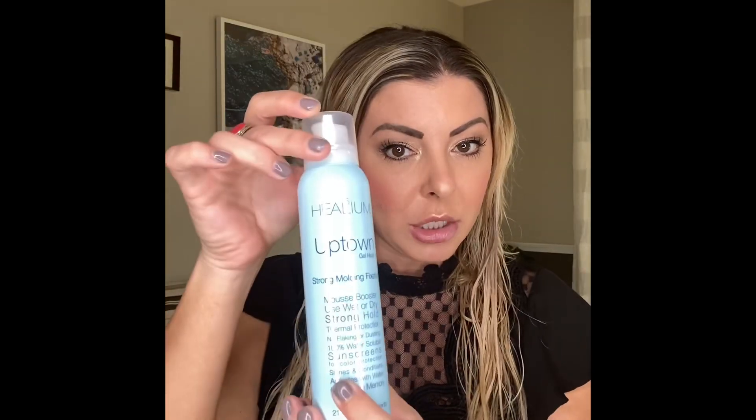Now we go in for the blow dry. I'm going to start with product. This side is the tighter curl, so we're starting with our Uptown Gel. We do have two different gels — Uptown Gel is alcohol-based, so it is a firmer hold if you like that stiffer firmer hold. It has a nice glisten to it, so it gives a really beautiful shine to the hair.